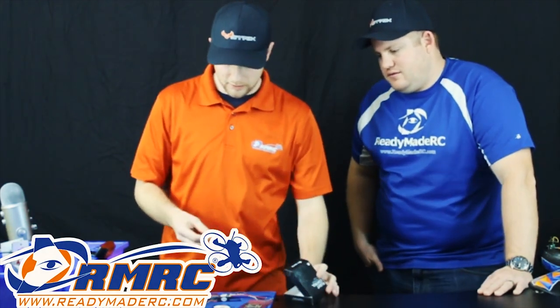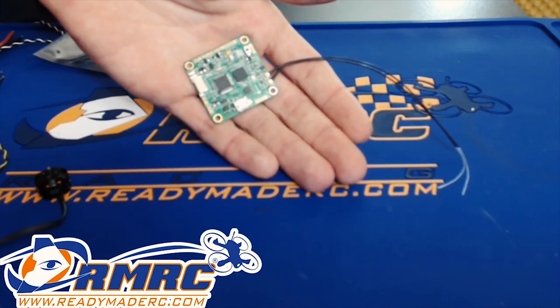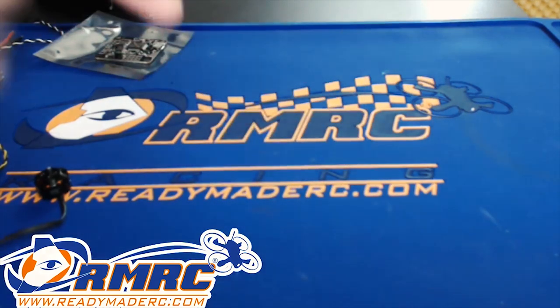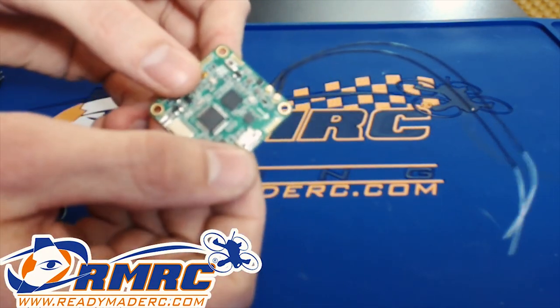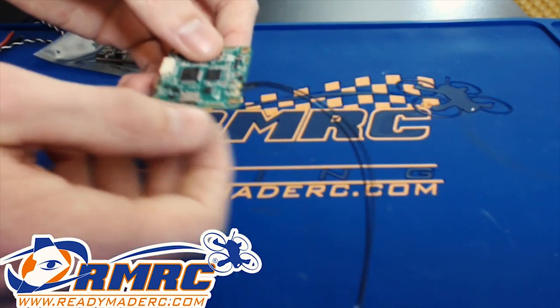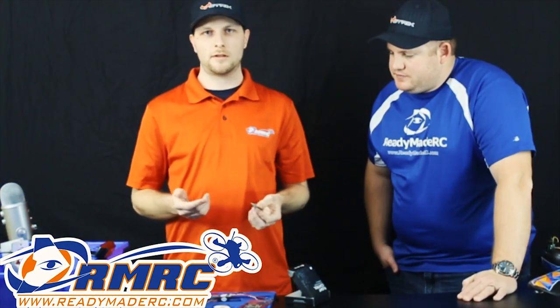That brings us to the next flight controller — this one is a little bit cooler in my opinion, especially for those Taranis users out there. This is the FrSky flight controller — it's an F3 EVO flight controller with an XM Plus receiver built into it. That's a pretty cool feature, having the receiver built in. The antenna is already built into it and it's replaceable — you can pull it right off. You've got a lot less wiring to do. It's important to note that the XM Plus receiver doesn't do telemetry, so it's only one-way with the XM Plus.